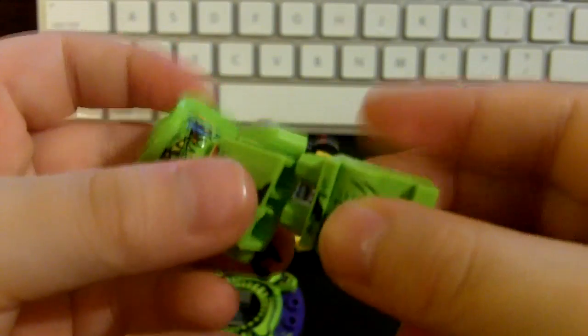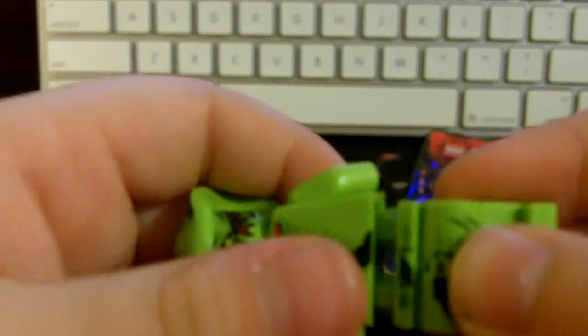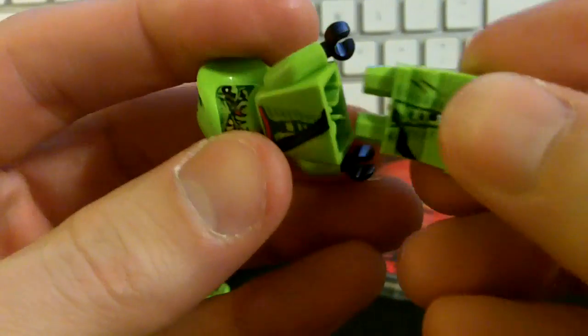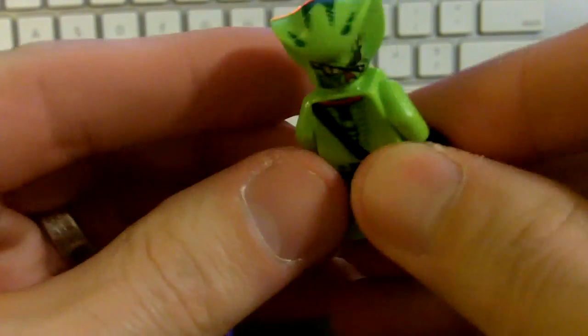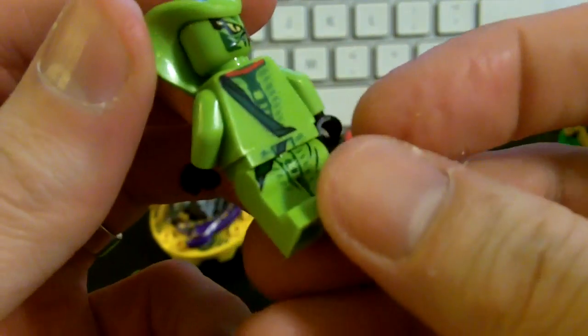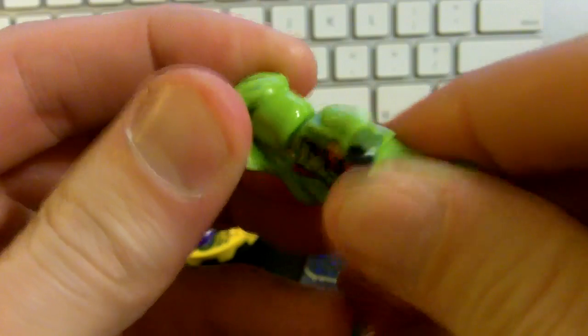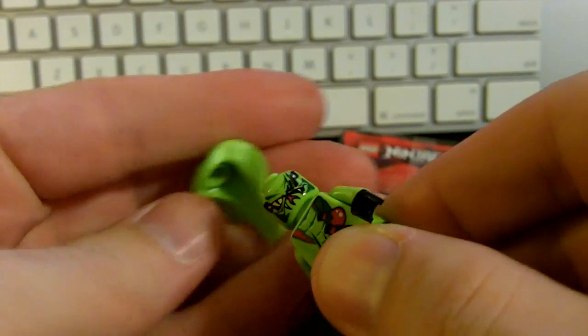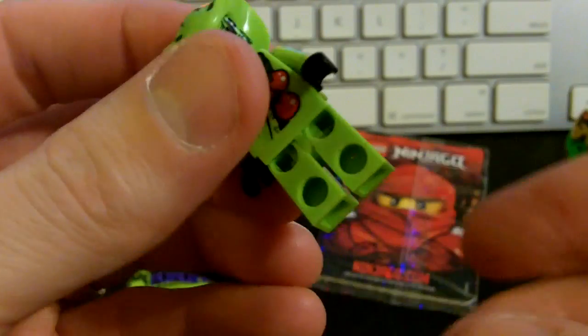We're going to start putting Lasha together for you, so we're going to switch to the close-up view. Here we go — we're going to take out the instruction booklet. First thing we need is Lasha's hood. We got his head, we got to put his body on. Now we're going to put the legs on. We got his head on backwards — let's turn that around.